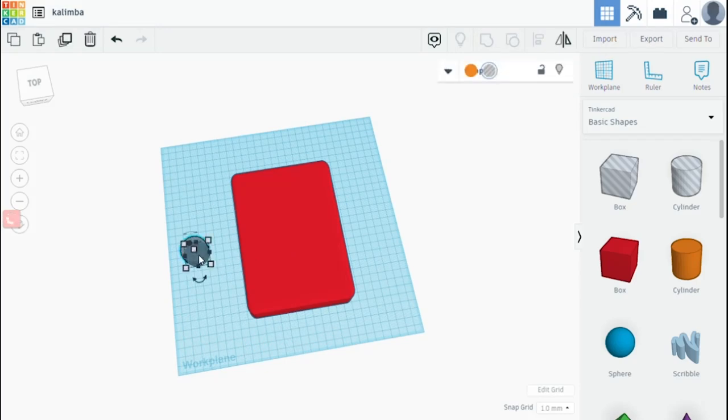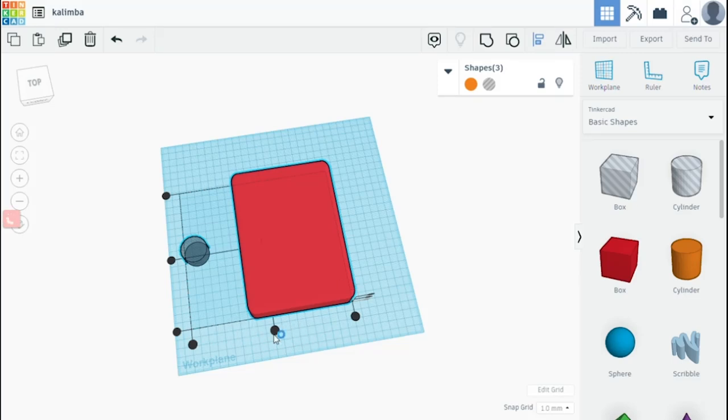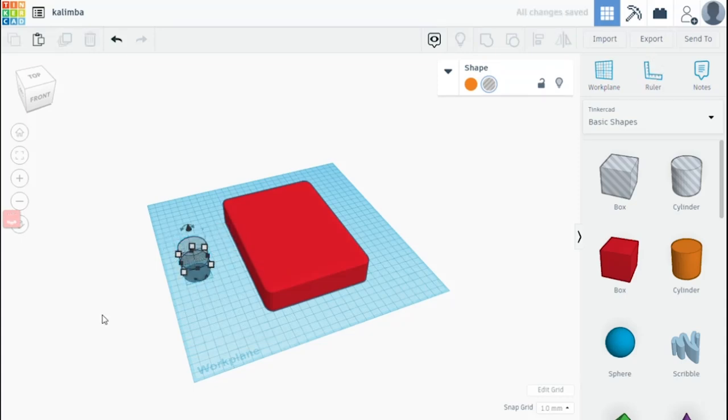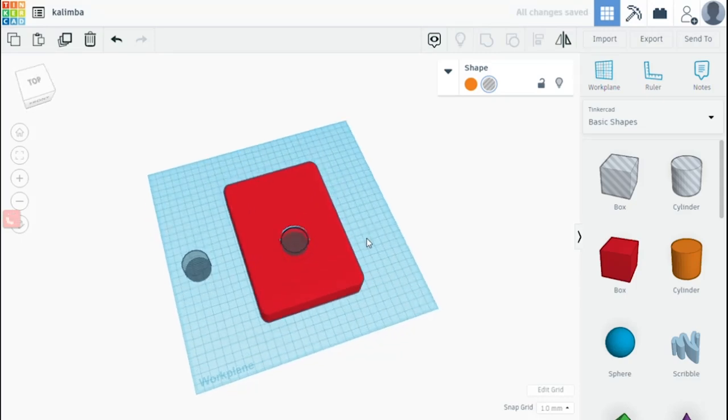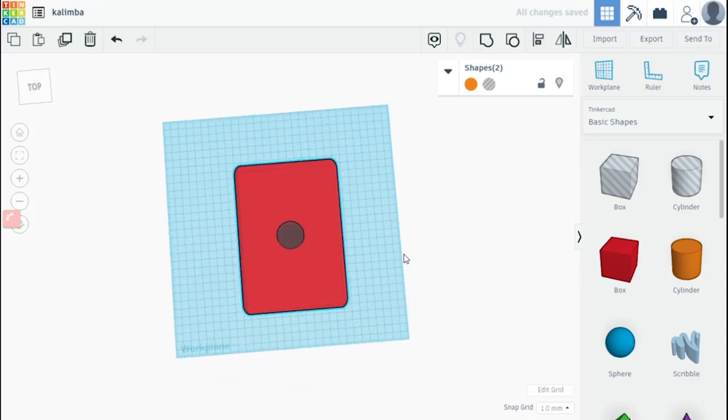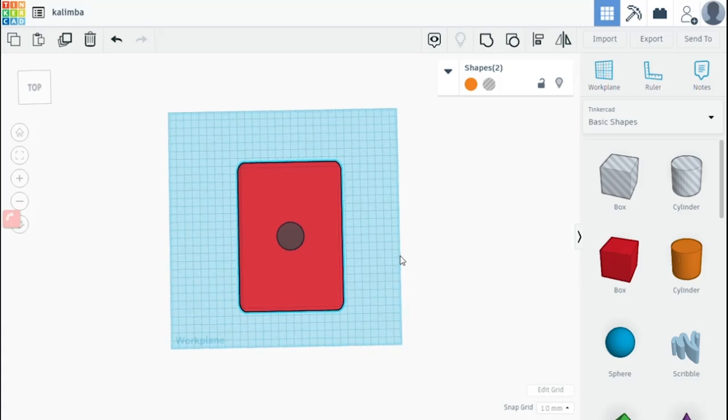I changed it back to solid. Now that I have this hollow box, I'm able to place the sound hole. I'm aligning it on the Z and Y axis. Now it's time to combine the cylinder hole with the box object so the kalimba will have a sound hole for the sound to escape. I'm selecting everything and clicking align, on both X and Y, and at this point we have our general box shape.